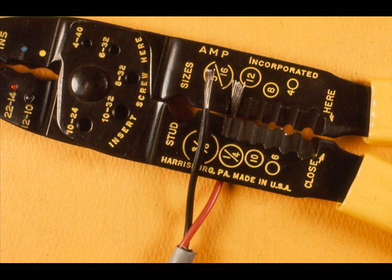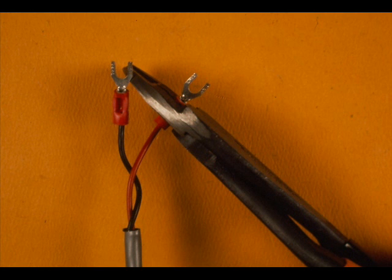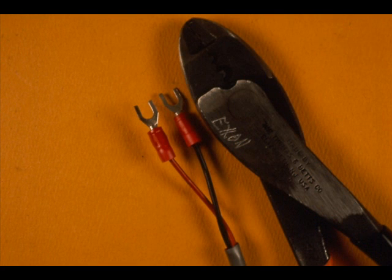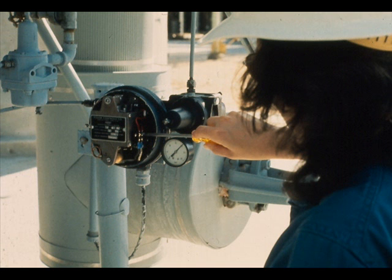Attach the two wire cables to the transmitter and transducer. Remove two inches of cable insulation. Cut off the foil tape and the drain wire. Remove three-eighths of an inch of insulation from the wires. Tape the butt of the cable. Attach wire lugs or terminals to the conductors — be sure you use the correct size crimping tool and wire lugs. Terminate the wires in the transmitter, observing polarity: black is positive, red is negative.